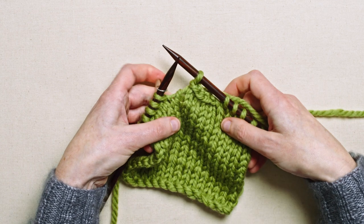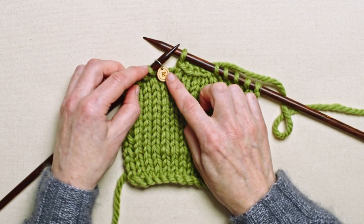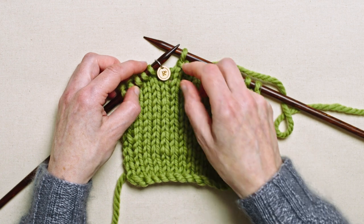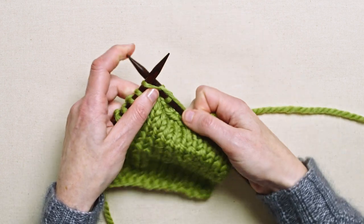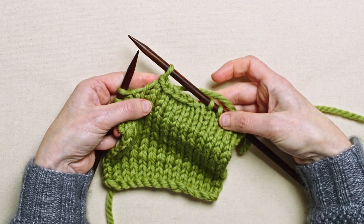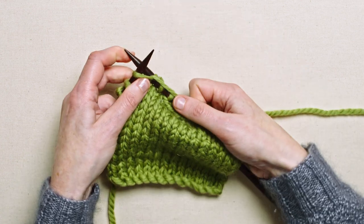Now we can see that the fifth stitch that we want to cast off is still sitting on the needles, and we need to knit the next stitch along — one that doesn't need to be cast off — in order to cast that one off. So let me remove that marker and knit the next stitch along. And now we can cast off stitch number five. We've cast off five stitches in the middle of our row and now we can keep on knitting according to the pattern instructions.